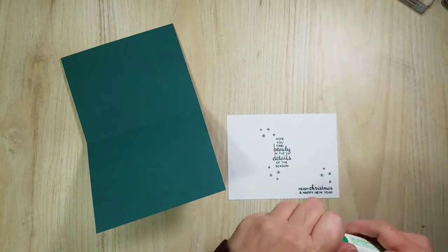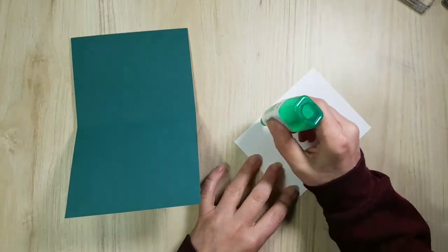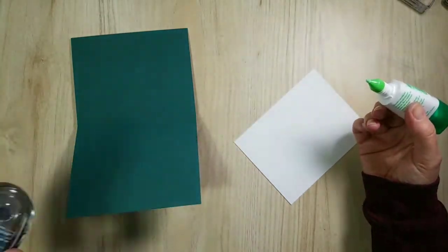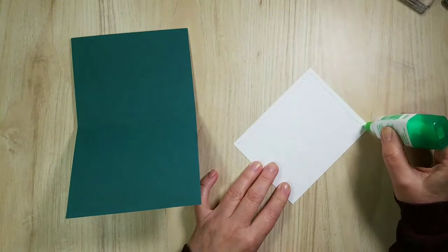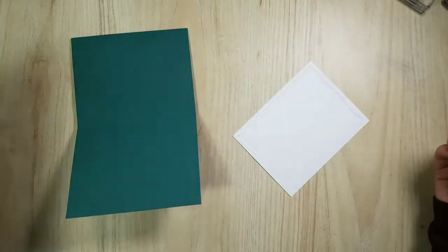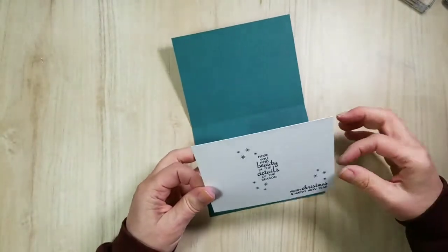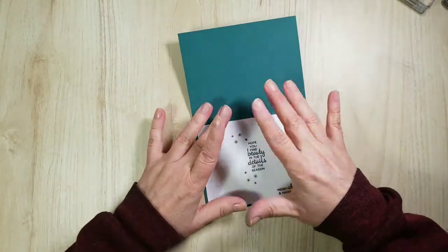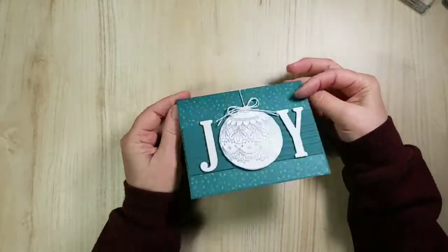Going to the inside of the card, just putting a thin layer of Tombow. You can use Snail too — I use Tombow if I'm in a hurry. I don't use Snail in classes because a lot gets used and it's kind of expensive. Speaking of classes — a nice little segue — I almost forgot but now I remembered: I have a class if you're in the KW region.